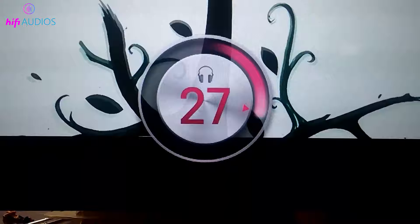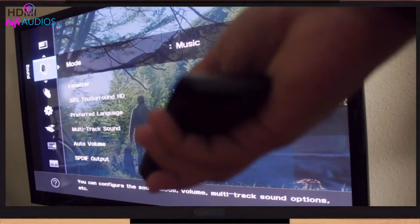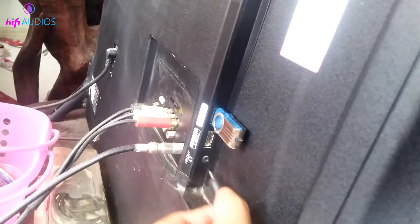Adjust the volume to your preference, and you're all set. If there's no sound, double-check the cable connections and ensure you've selected the correct audio output on your TV. Sometimes simply unplugging and replugging the cable can solve the issue.